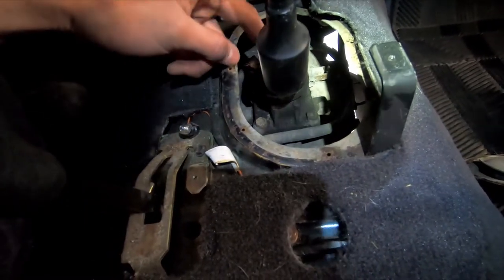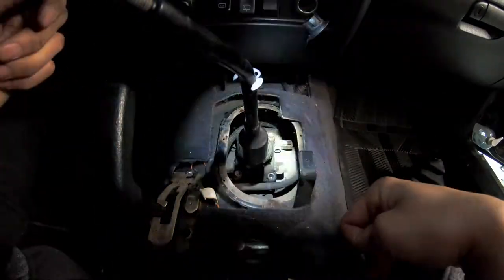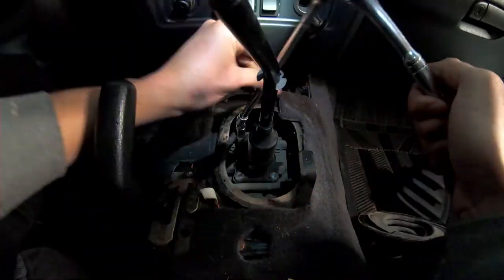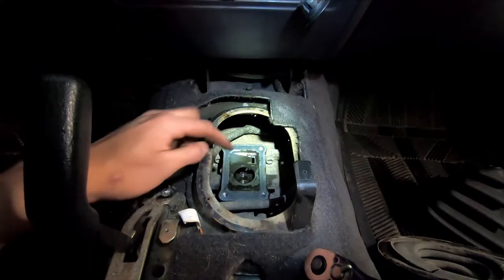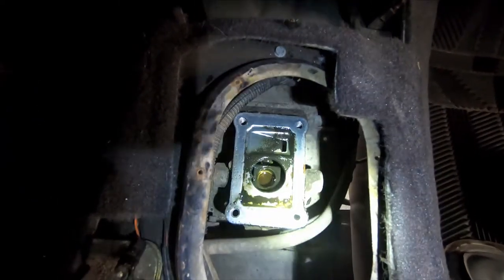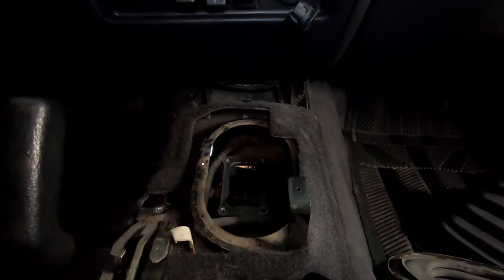We're going to remove the four bolts that hold the shifter in place. We've got the shifter out — it was only four bolts and pretty simple, the bolts weren't even that tight. Make sure nothing falls down into the transmission opening because it will cause transmission damage. I'm going to place a shop towel on top to make sure no debris gets in there.